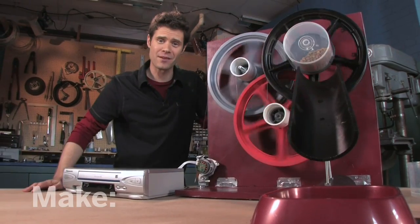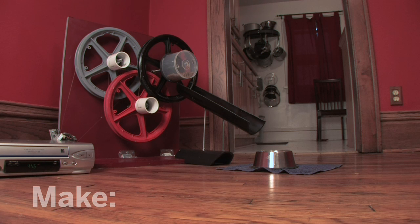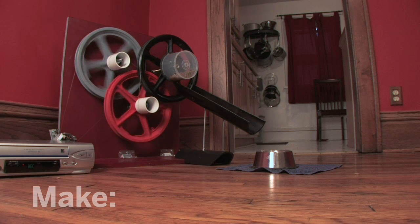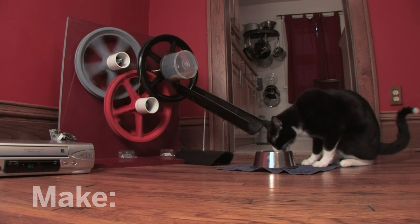All that's left is to test it out in the real world with a real cat. I set it up next to the cat's dish. There goes the timer — VCR is starting up. Here it goes, round and round. It's falling into the dish. He's going in for the kill. Yes! Eat that food, kitty!